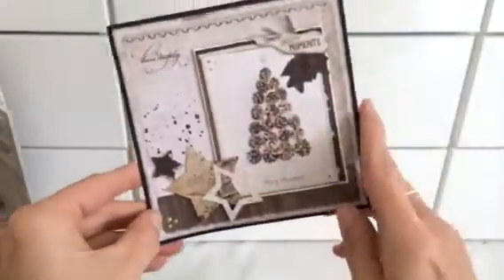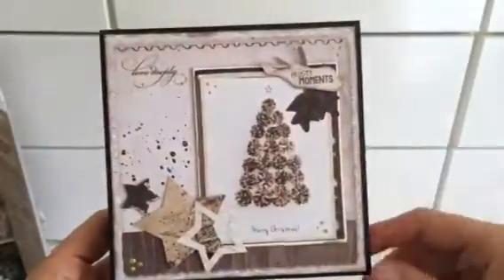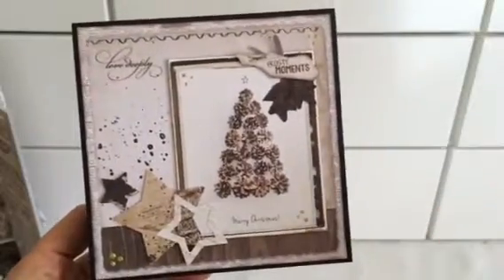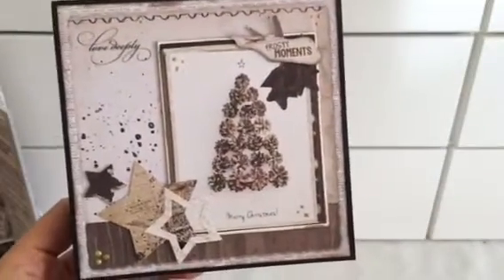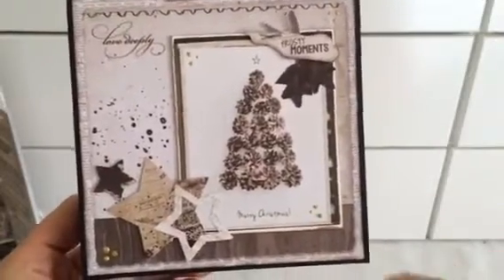And then I also made a little Christmas card — just a simple one, I think. I just used some elements from the collection. It's the same collection that I used a lot of times — it's Frozen Forest from Studio Light.